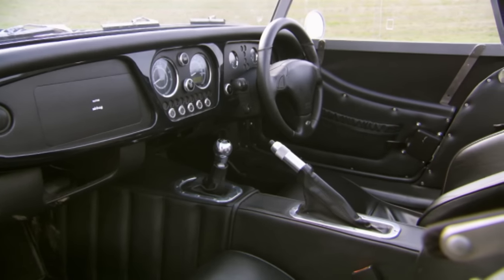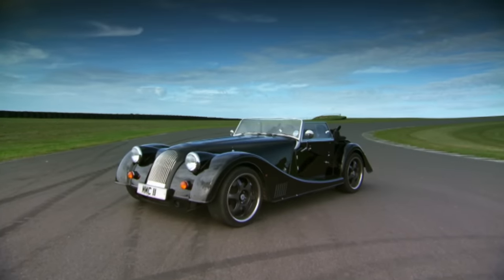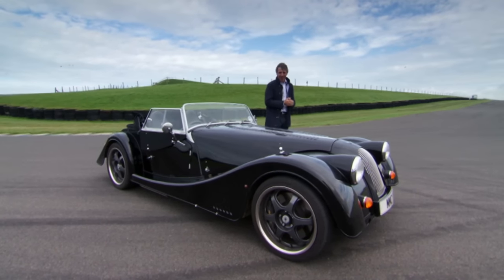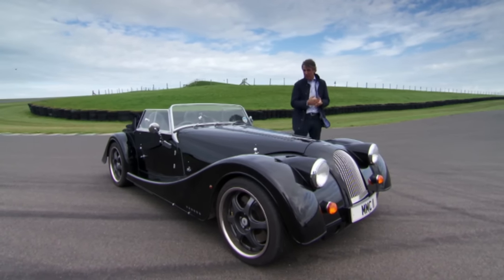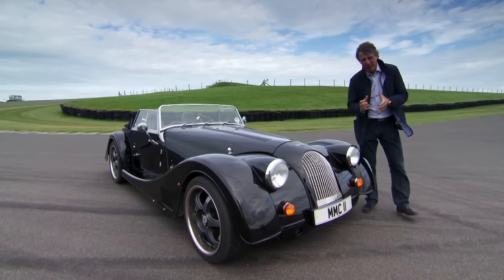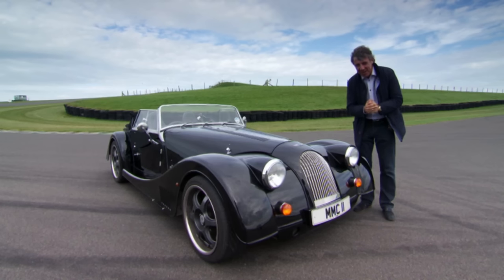Meet the Morgan Plus 8. This is what happens when the past meets the present. Whilst this may look like something your great-uncle might have knocked together in his shed whilst smoking a pipe, this Plus 8 is actually brand new, and so they say, it's actually quite cutting-edge.